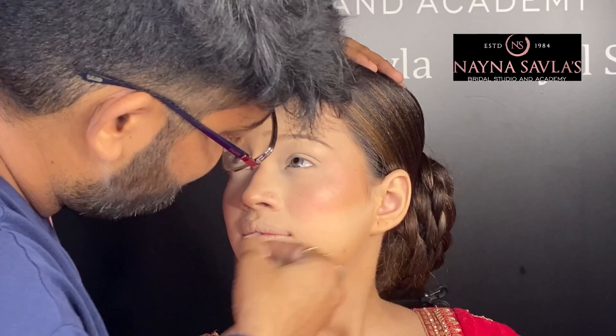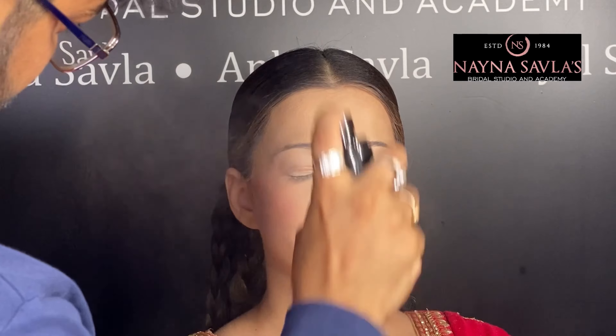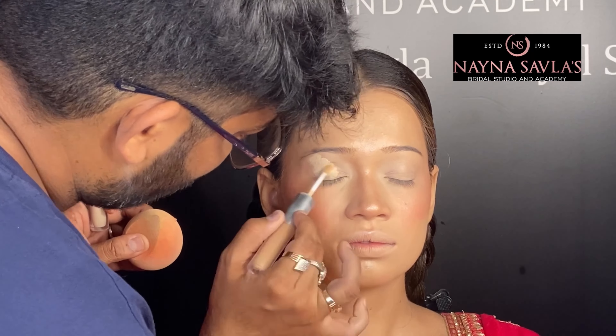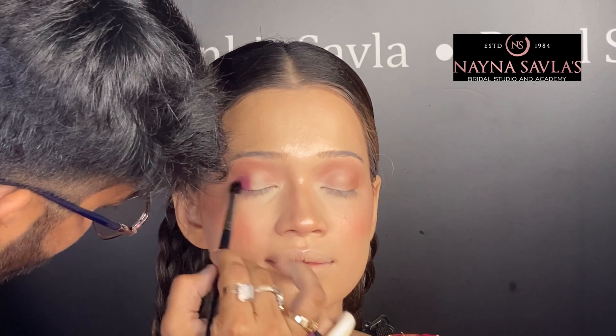We will lock the base properly using powder — after contour, blush, and highlight we will use a little powder product. Then we will hydrate the base properly with the hydrating mist.